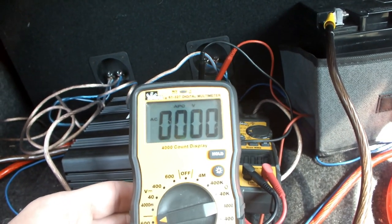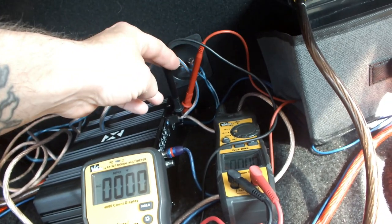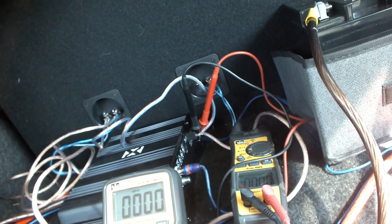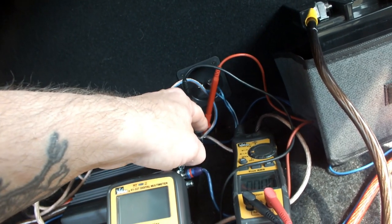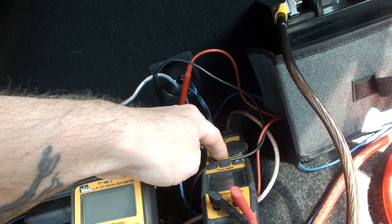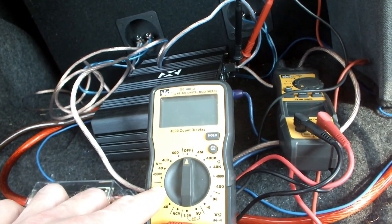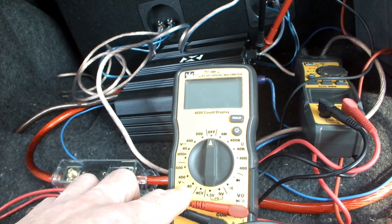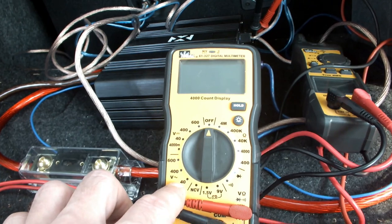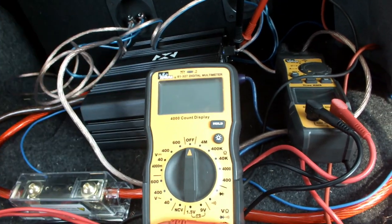This is how you clamp test for RMS power. Your multimeter's two probes go to the minus and plus on your speaker wires. Your clamp meter goes on the plus wire as close as you can get it to the amplifier — set to alternating current amps. The multimeter is set to alternating current volts, and make sure you set it high enough to read. If you set it to 40, it won't go as high as you might need — 40 will only bring you up to about 1000 watts, and we just went up to almost 1500 watts.